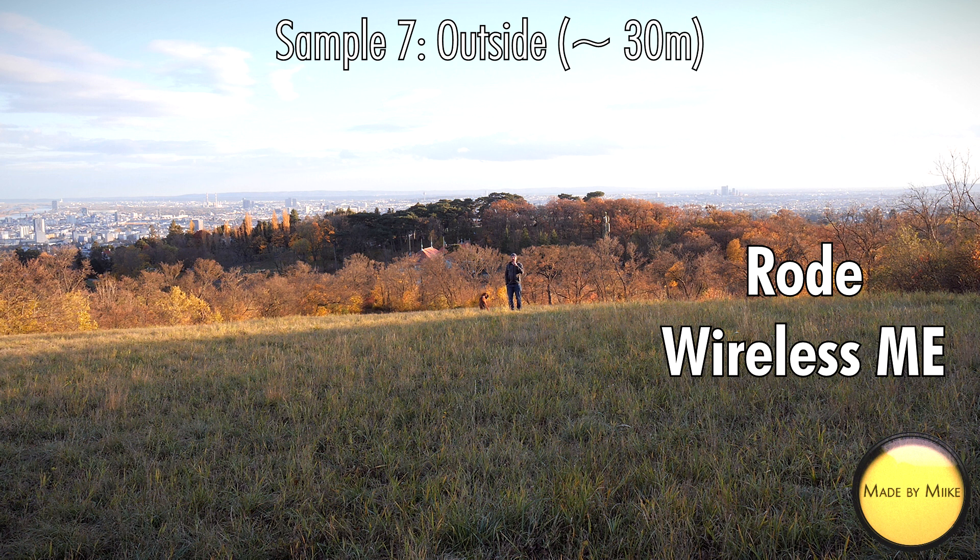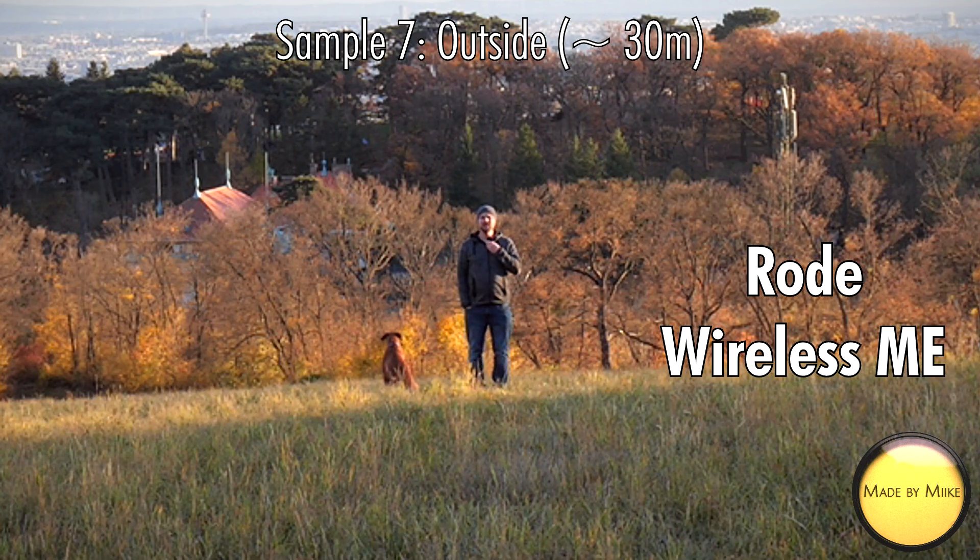Okay, last sample on the Rode Wireless Me — 30 meters away from the camera. Let me turn around and see if there are dropouts. Can you hear me alright? Everything sounds nice and clean, right? There's not a lot of wind going on right now. Let me put it on the collar — so this is how it sounds on the collar. Let me turn around.